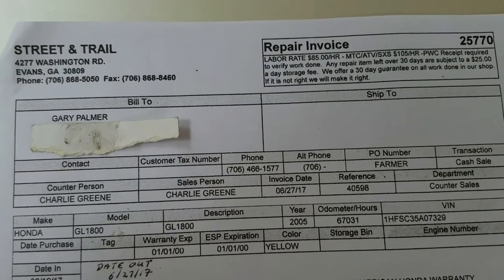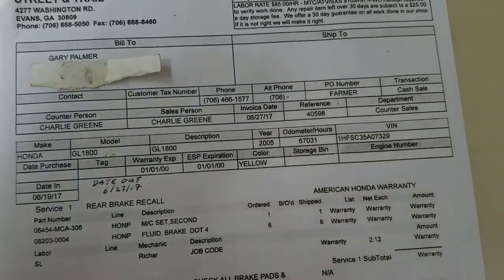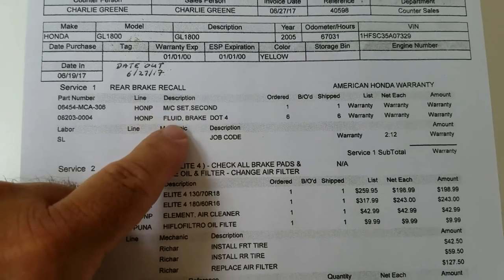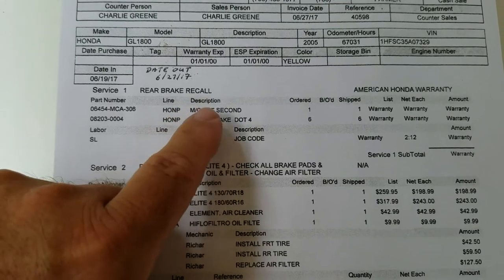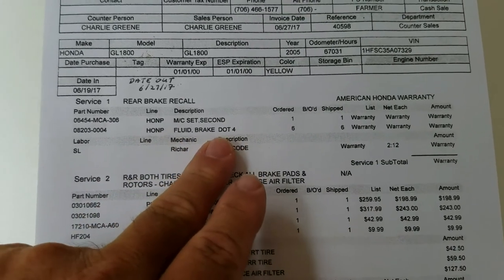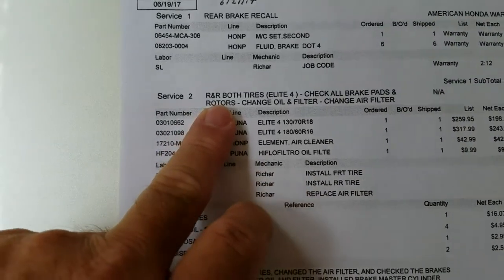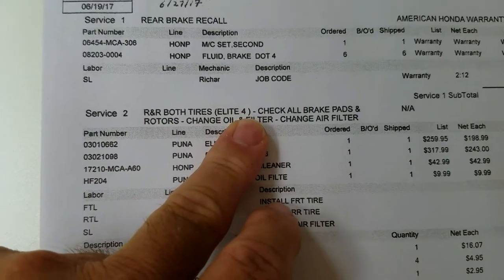This is Honda Street and Trail, close to Augusta, Georgia - Evans right beside it. Looking at the invoice, we had the rear brake recall by Honda. They had the master cylinder replaced, and they used about six pints of brake fluid - once you put the master cylinder on, you have to flush out the whole brake system completely because contaminants cause problems. All of this is under warranty with no charge.